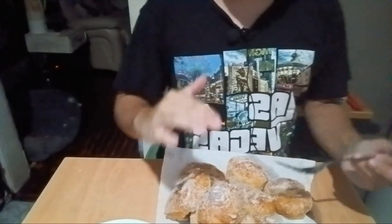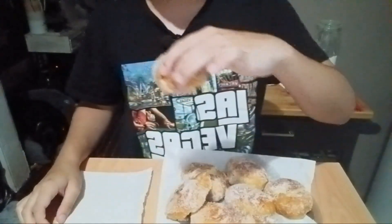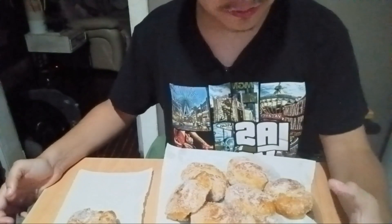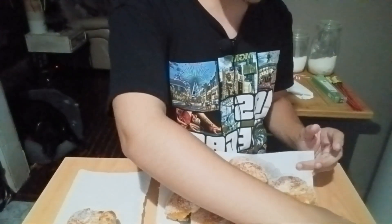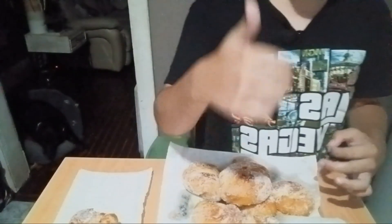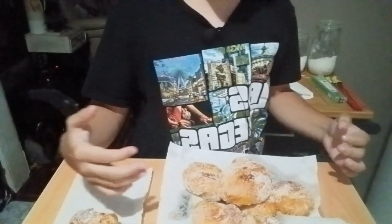I'm gonna wait for it to cool and then I'll taste it. Alright guys, I'm gonna try the donut I made. Guys, this donut is bussin', for real. I really recommend making these at home, but with an adult because it's dangerous without them. Make sure you like and subscribe — that'd be cool. See you guys!